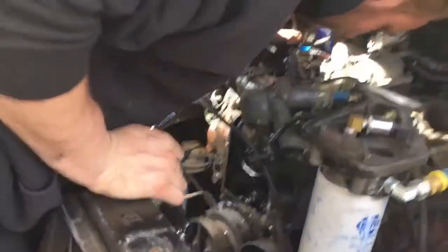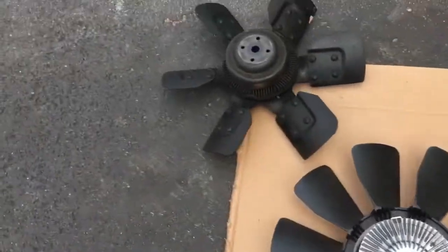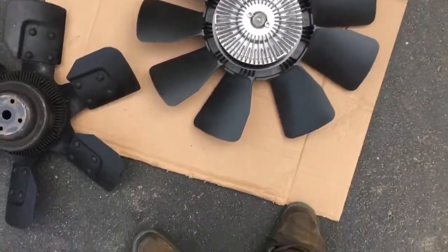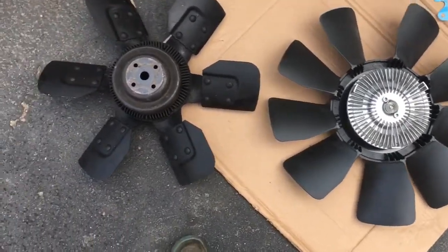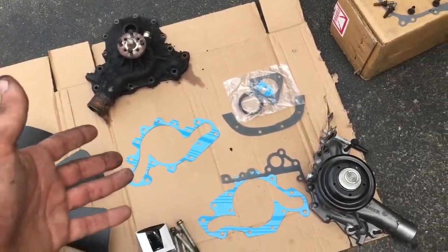Kyle got out of work early, it's like 81 degrees and gorgeous. We got the old water pump off — that ugly thing there — and the new one here. Just for a size comparison: here's the old six-blade fan, and the new one has nine blades if I counted right, and the clutch is quite a bit bigger as well. This is the new Heath fan.